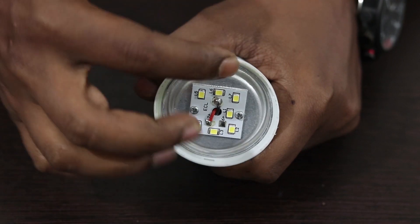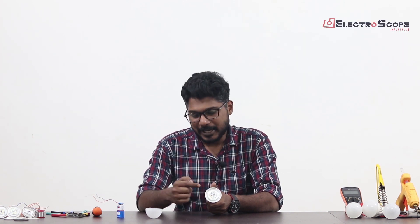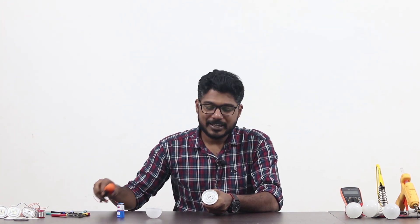This is the 3rd video on LED bulb repair. Now let's take a LED bulb. The LED bulb is not only for a LED bulb — we will not just get a LED bulb. This is a LED bulb. Let's start the LED bulb repair.